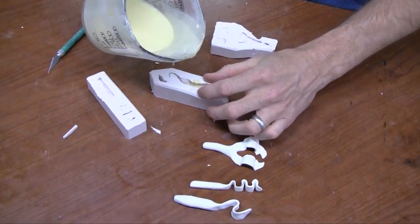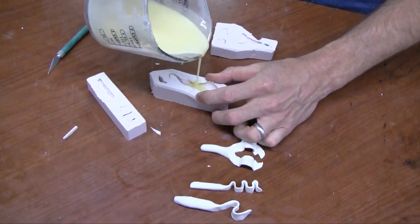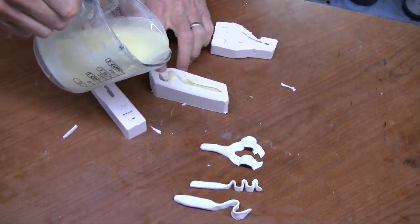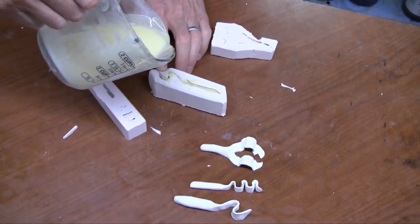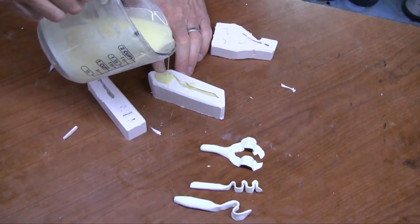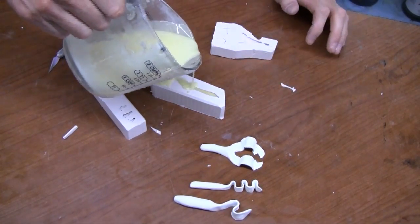Now we're ready to mix up our alumisole and pour it into our molds. Now's the time you can add salt, dye, flake, glitter, pearl powder, or anything else you want to add to your soft plastic.